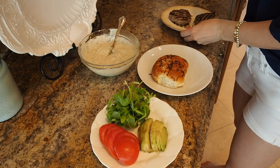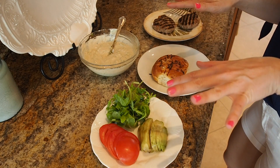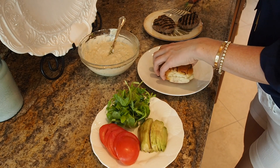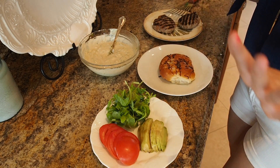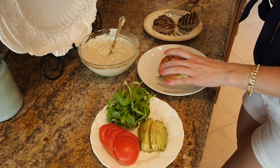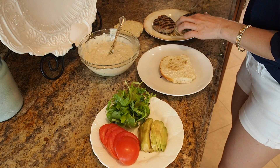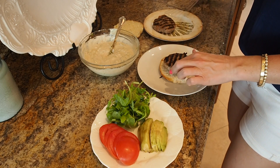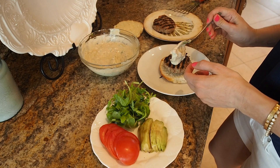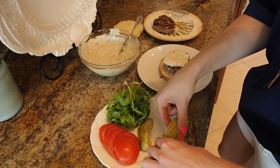Our beautiful turkey burgers are off the grill — hot and delicious! If you don't want to do buns you can go bunless, put them on some greens, or whatever you want. I like using these delicious onion rolls — it's a family tradition I can't seem to break. So I have my onion roll, my turkey burger, and I'm going to add a nice dollop of this delicious sauce right on here.